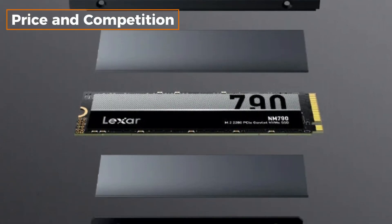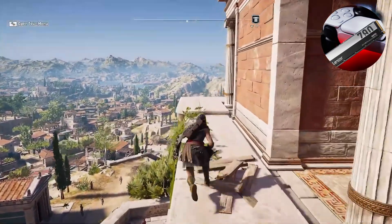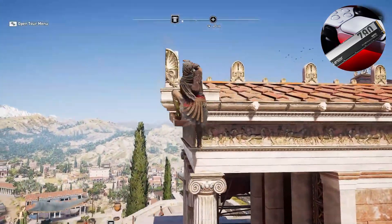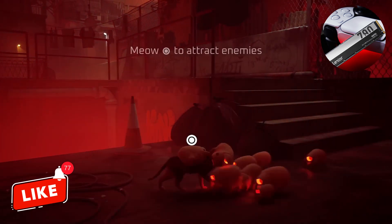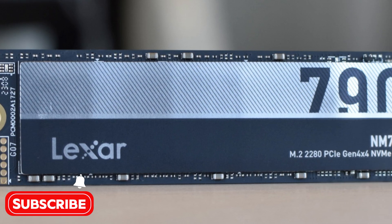Price and competition. Lastly, let's talk about the price. The Lexar 4TB NM790 stands out among many competitors in terms of price-performance ratio. If you're looking for a high-capacity and high-performance SSD, this model is definitely worth considering.